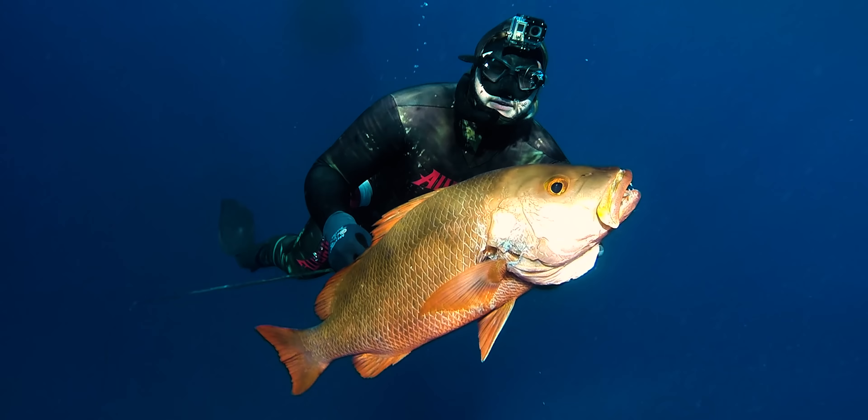In inshore areas, like other northern species — black jew, barramundi, mangrove jack — finger mark love man-made structure. If you have a jetty near you that's legal to dive, check whether it's legal to spear fish under it, but if you can find one they will often have finger mark on them as well.